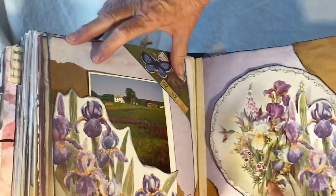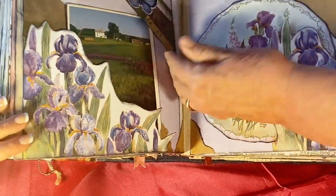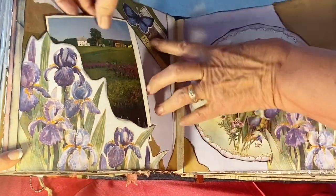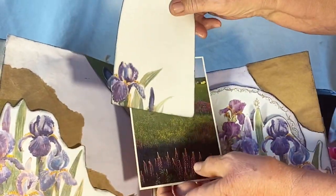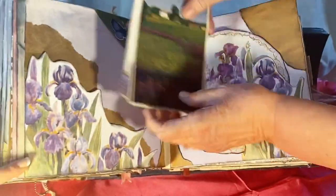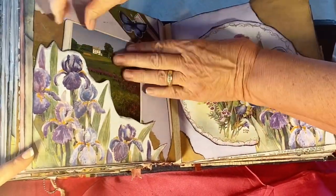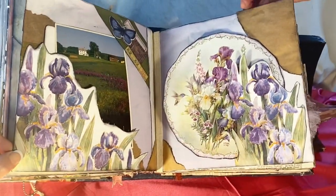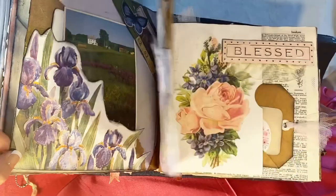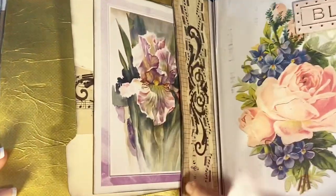Across here is just to give a little more space to tuck things in. There's another iris card there, and the edges can actually have things stuck up in them — and believe it or not, they do stay pretty good. I covered this page with the gold tissue paper — I love it.